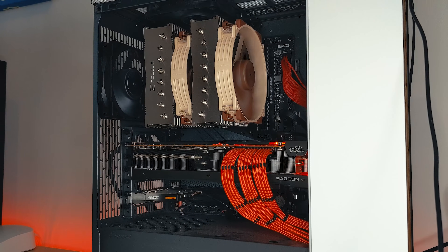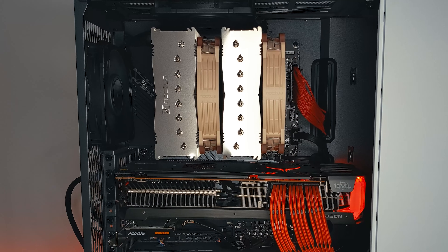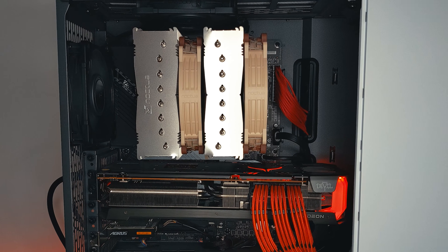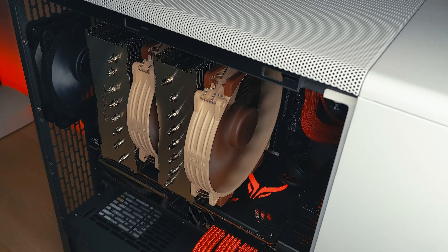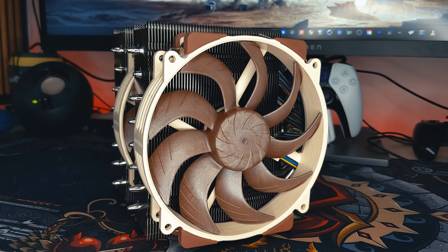And that's how to install the NHD15G2. If you're looking for more info on this cooler, then make sure to check out my review coming very soon on the channel. If you found this video useful, then please feel free to like and subscribe for more videos on the way soon. Thank you, and I'll see you next time.